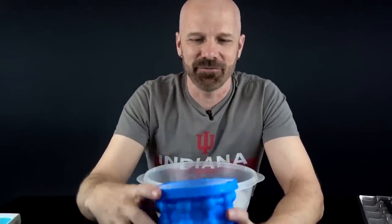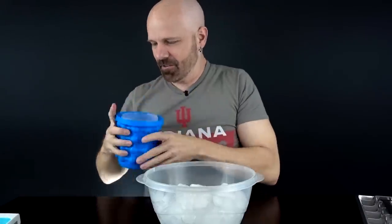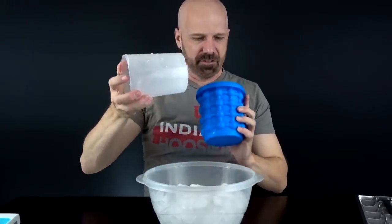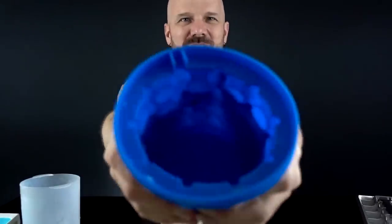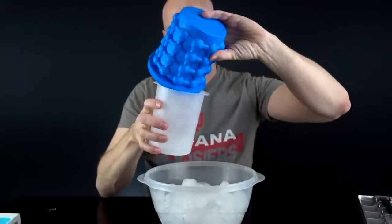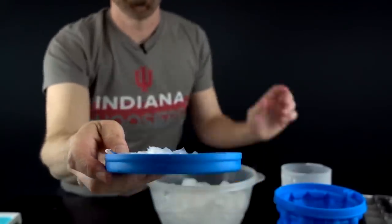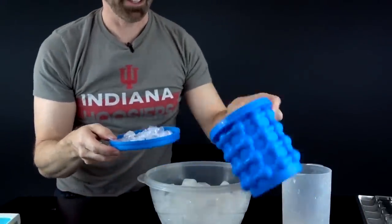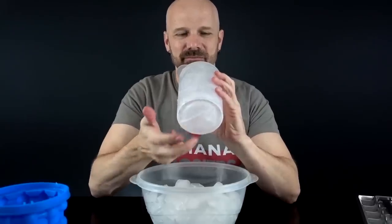Now for the As Seen on TV Ice Genie. You're supposed to take the cylinder out of the middle — it just eases right out. Then you've got this little rice-cake-looking bottom and you're supposed to squeeze this. And you get your minuscule six ounces of ice. Which is not impressive — most of the ice is right here in the ring at the bottom which I can't get out.